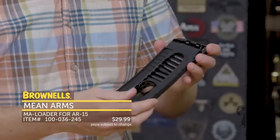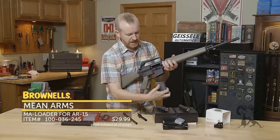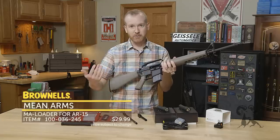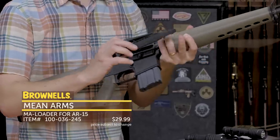So there you go — load it up, ready to go. I've got my unloaded AR-15. Now I have a magazine in place, empty. In the typical situation for this, it would be fixed — I don't have one here in Iowa. So you take the Mean Arms Loader with the heel right here and load that first.